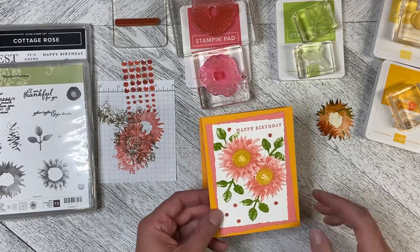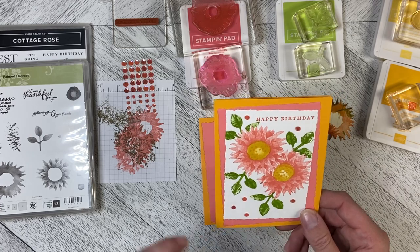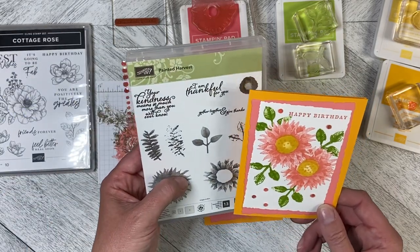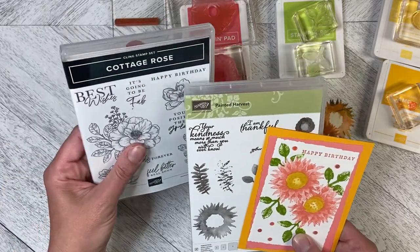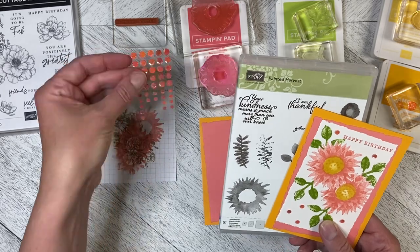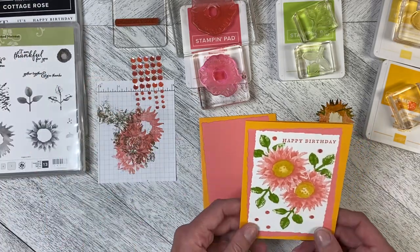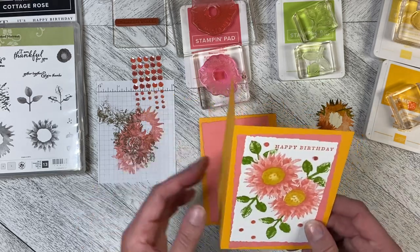Hello and welcome back to Wireman's Whimsy. It is Throwback Thursday again — Throwback Thursday is really quickly becoming one of my favorite videos to do. We are going to use the Painted Harvest set today, and we're going to add in the greeting 'Happy Birthday' from the Cottage Rose set as well. We're going to use some of the adhesive-backed sequins, combining a retired set with some current products.